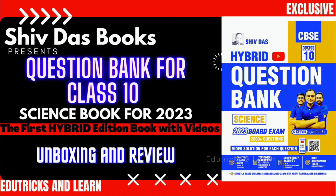Hello friends, welcome to Rotorix Unlearns. Today in this video we are going to see the complete review and unboxing of India's first hybrid book — the Shivdas Class 10 Question Bank for Science.